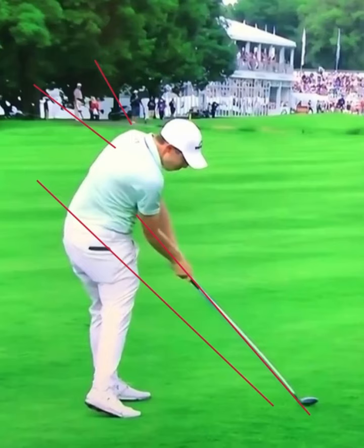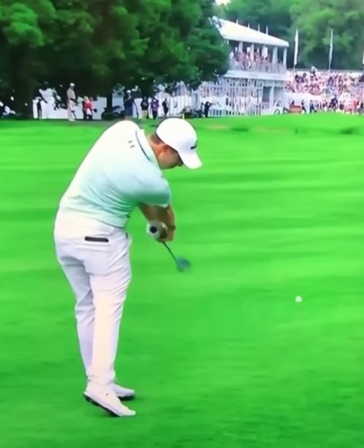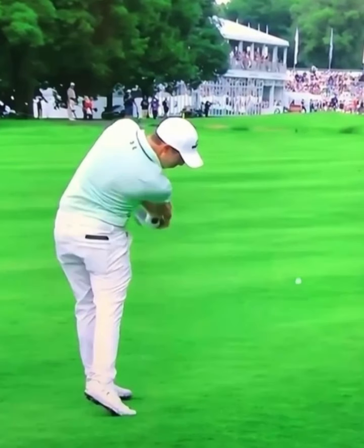Now where does he get all his power from? This is a move I love. If I get rid of all these lines, look at this release through impact. You can see he's completely rotated his forearms over and released that club face, putting that right-to-left spin on the ball, which is going to help him hit those nice little baby draws.